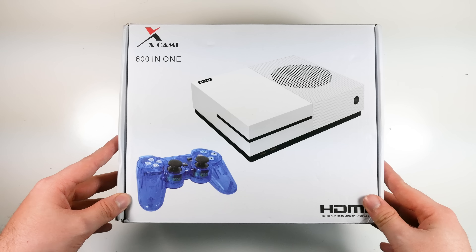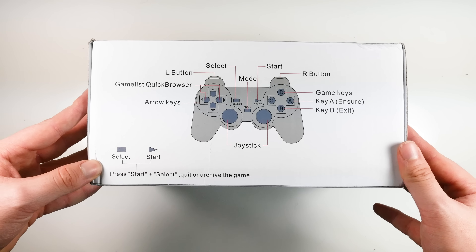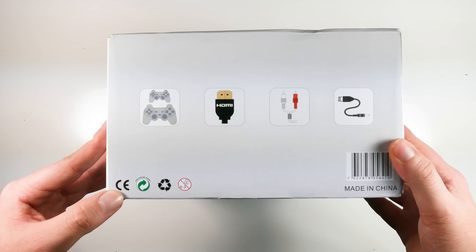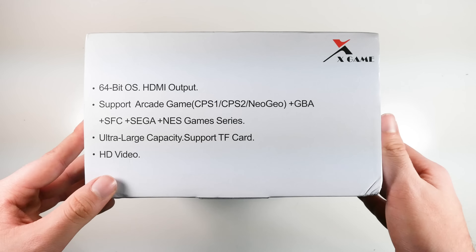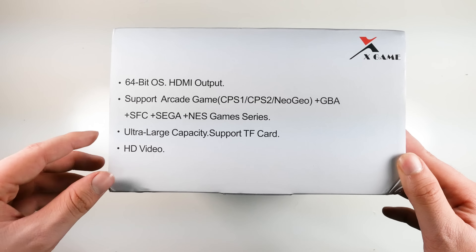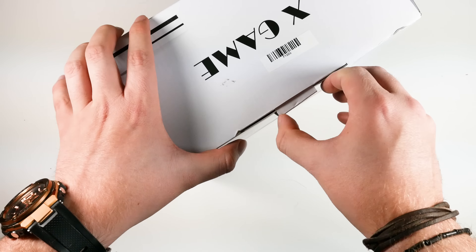Taking a closer look at the packaging, this is made by a company called X Game and it apparently has 601 games, HDMI in, and some options on the controller which are pretty similar to PlayStation. You also get your old-school TV cable and power supply. It says it supports arcade games from Game Boy Advance, SFC, Sega, NES, and has an ultra large capacity TF card and HD video.